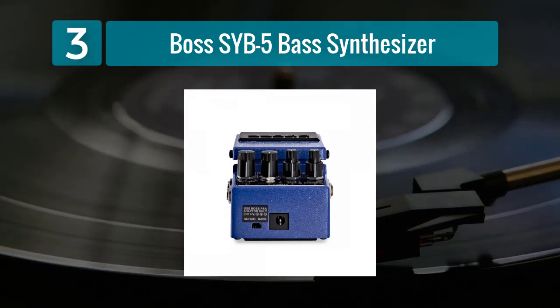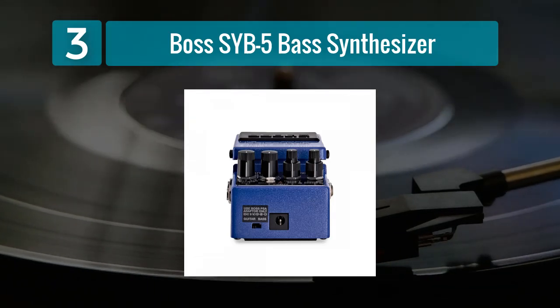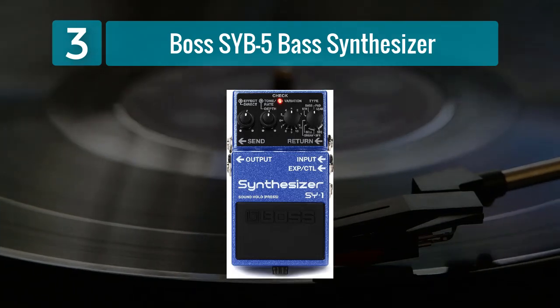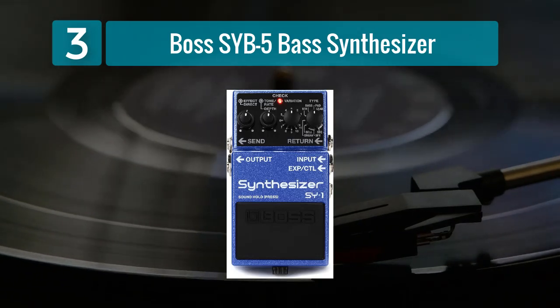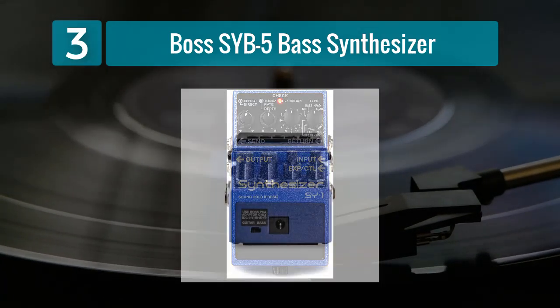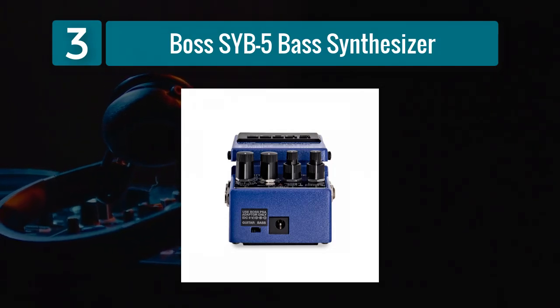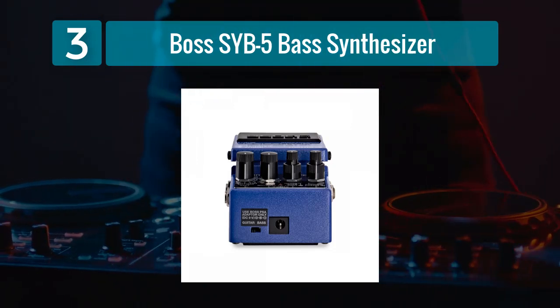One of the key features of the SYB-5 is its ability to produce a variety of synth-like sounds, from deep sub-bass tones to more futuristic, sci-fi textures. This makes it an excellent choice for bassists looking to add a touch of electronic flair to their sound. The pedal offers a range of controls allowing you to fine-tune parameters like sensitivity, decay, and mode selection, ensuring you can dial in the perfect pitch effect for any musical situation.